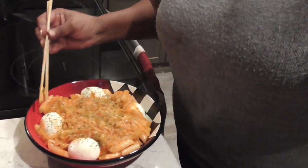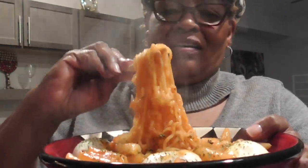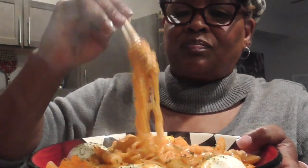Y'all ready to give it a try? Tteokbokki y'all — with some eggs, sausage, noodles, and cheese! Oh look at that! Oh, and it's spicy hot y'all! I mean, not super spicy hot — it just came off the stove. I do not want that to burn my mouth.